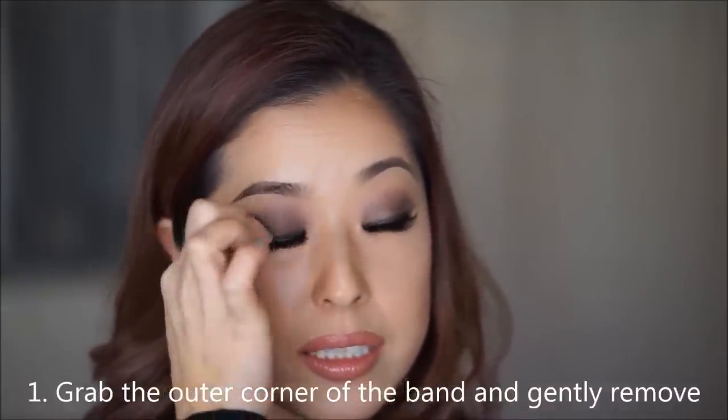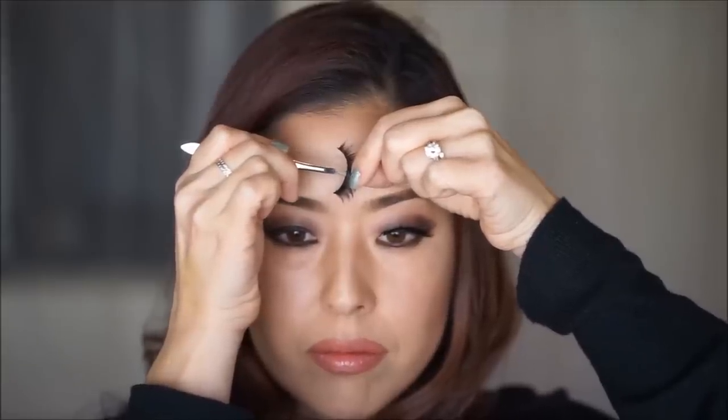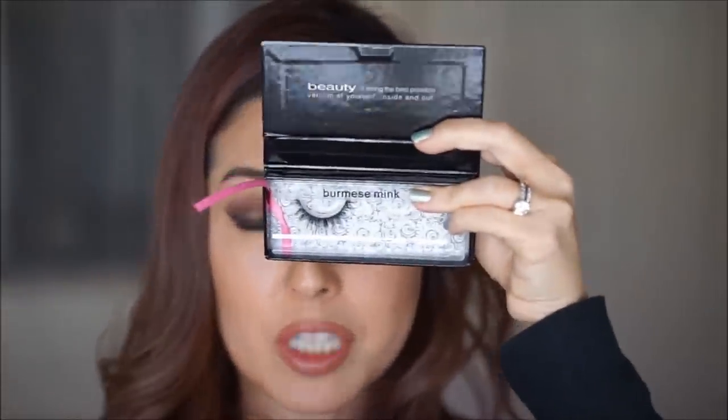Just be gentle with it. To take it off, grab the outer corner, grab the band, and gently remove it. After you take the lash off, you want to remove any excess glue that's left on the lash band. You can do this with a tweezer or use the tips of your fingers to gently grab the glue — don't pull on the band, only grab the glue and remove it. After you're done cleaning off the glue, put it back in your New Bounce protective box so that the lash will hold its shape and dust won't collect on top. Good as new.